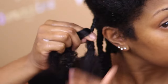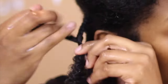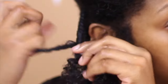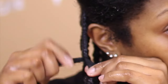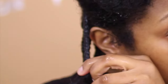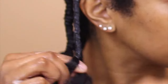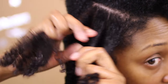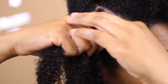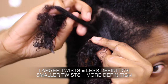Check out my previous video where I go step by step on how to do a three-strand twist. As you can see, as I'm going down I'm taking the three strands — taking the one from the back and crossing it over the middle and the front. You can do it back to front or front to back, however way feels natural to you. In the back of my head I don't have a lot of twists. I like doing them medium to large size, but you can do them small. The larger the twist, the less definition; the smaller the twist, the more definition you get.